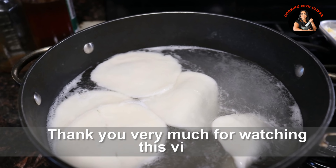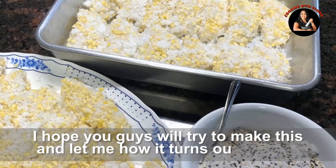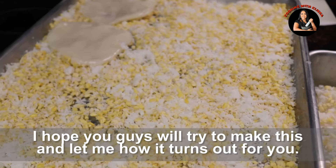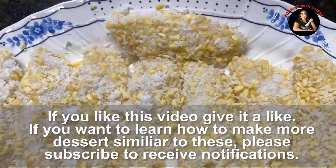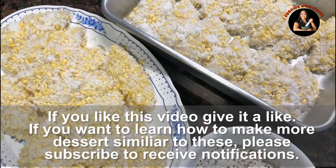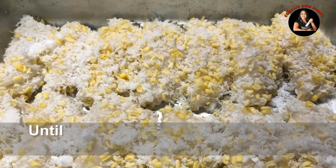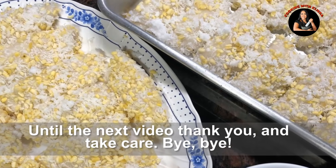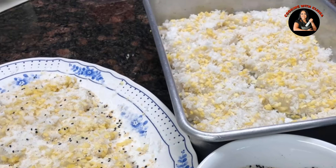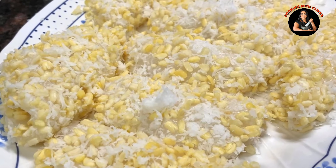Before we get started, we will be able to see our videos on our YouTube channel and share our video, and subscribe to our channel. You can see the notification to watch the video. Thank you so much, I'll see you in the next video. Bye bye!